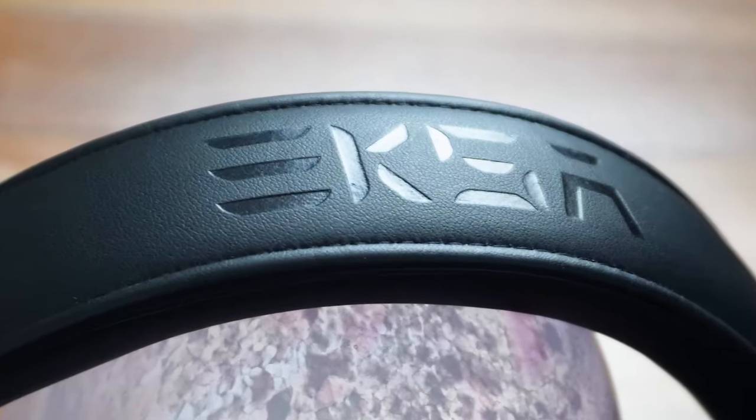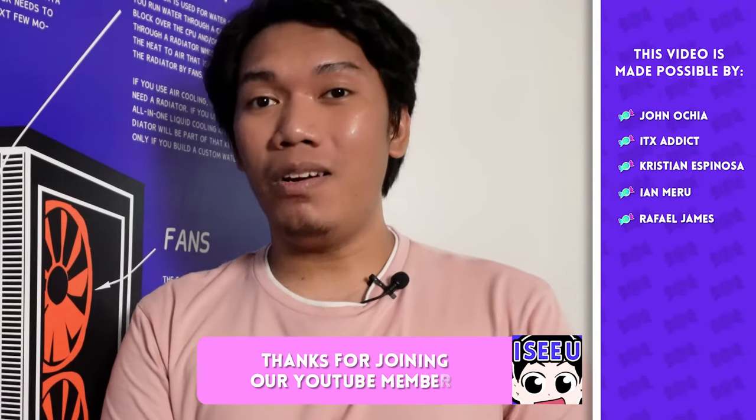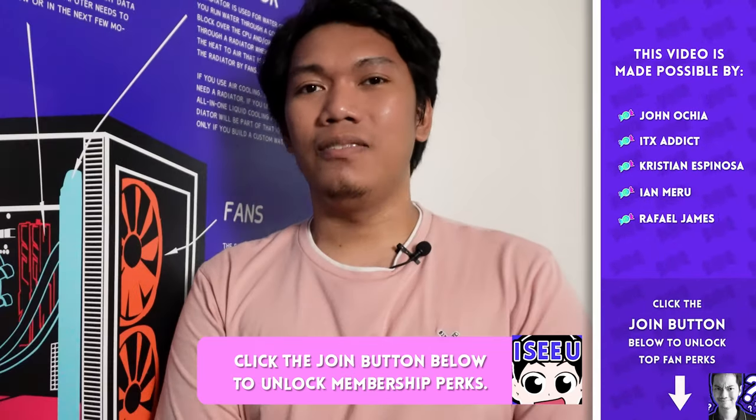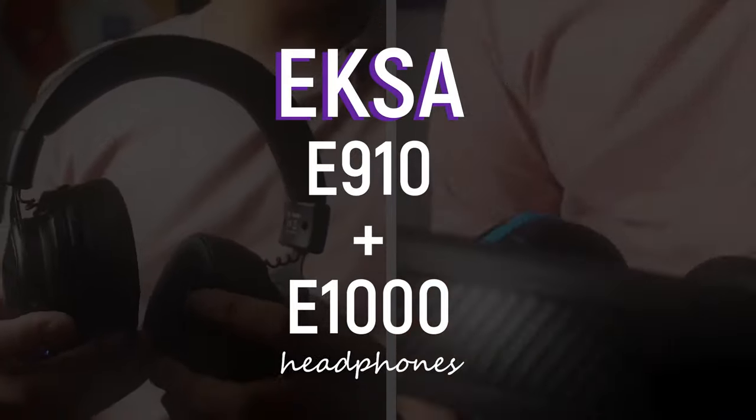Exus has sent us two pairs of headsets and we've been using them for quite some time now. Good pair ba sila for music? Is the mic performing well on comms or conference? Will it give you more frags? I'm JayTheTechGuy and in this video, we're gonna be reviewing Exus E910 and E1000.